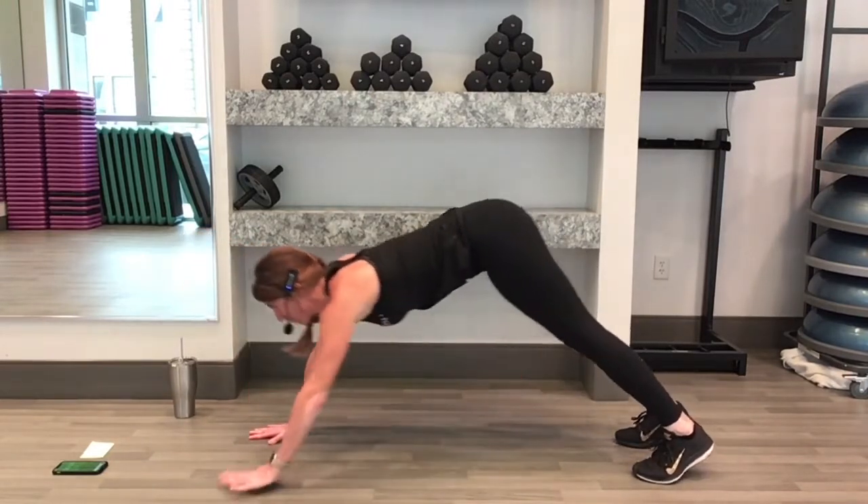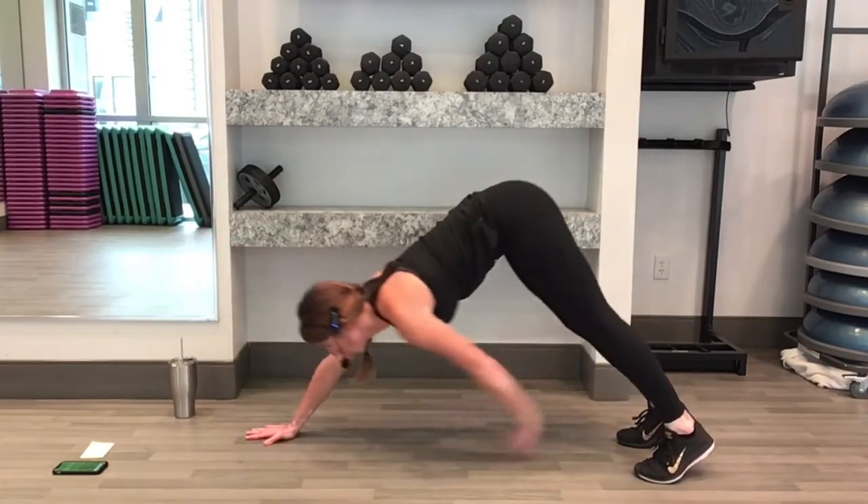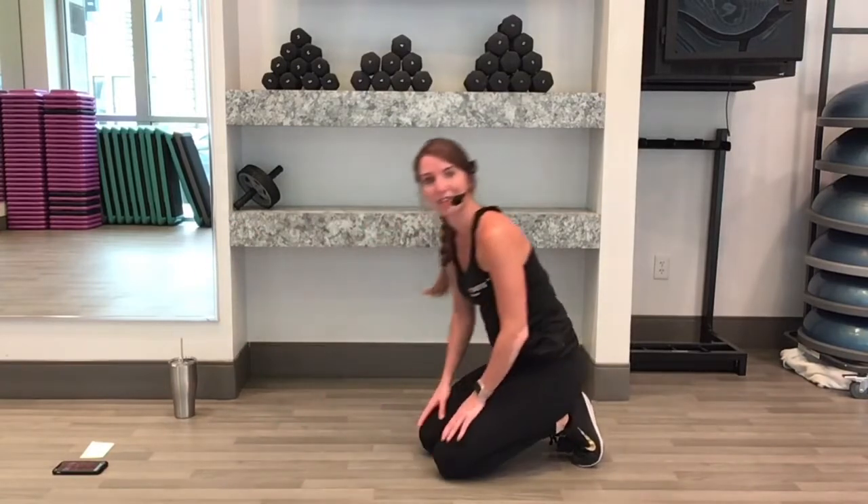Nice, let's keep going for 5, 4, 3, 2, 1. Great job. Halfway there — 3 exercises done, 3 to go.